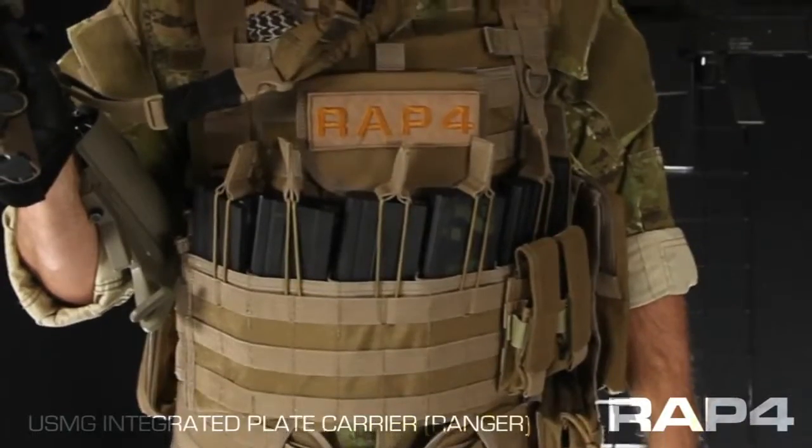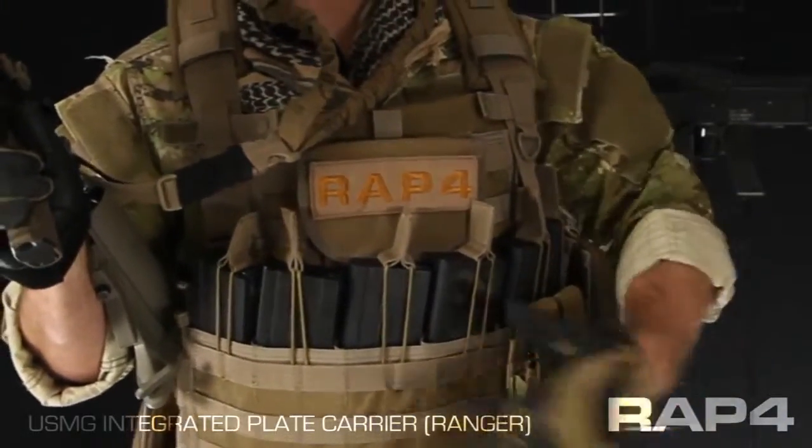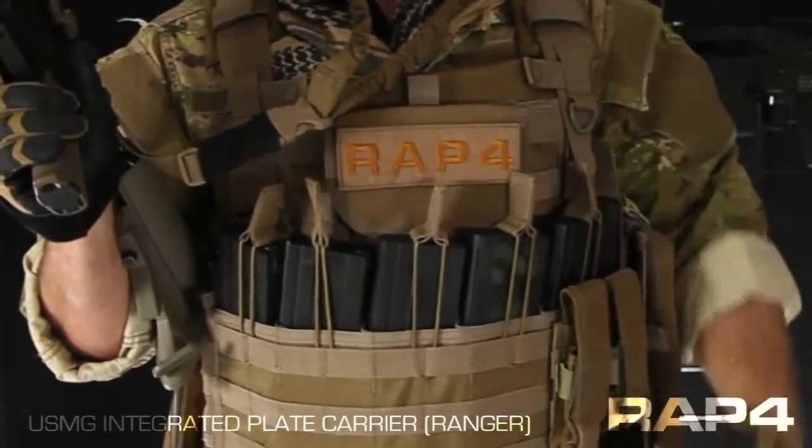Hey everybody, Patrick here with the RAP4 talking about the Ranger Package for the Integrated Plate Carrier. This is one of the new USMG vests that just hit our catalog. Shown here it's in Coyote, but it's also available in olive drab or black.